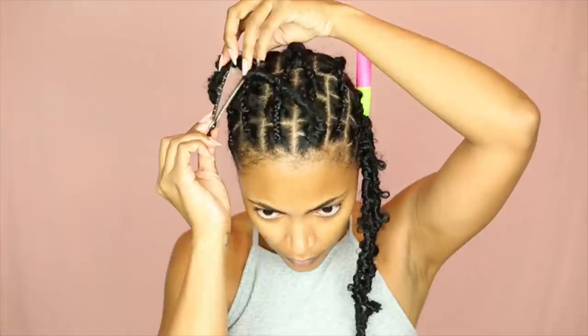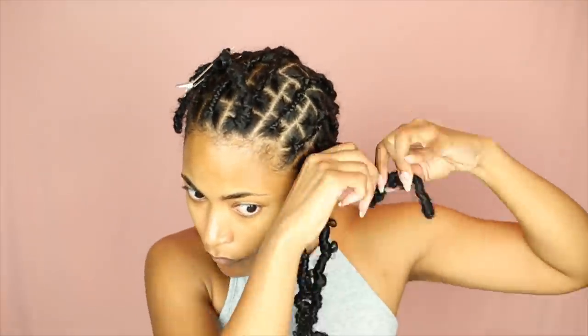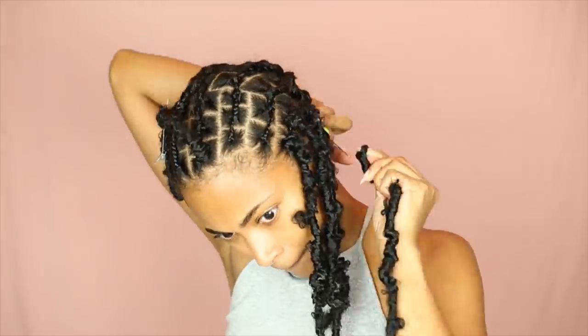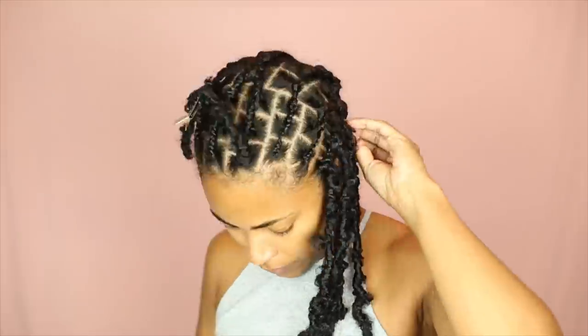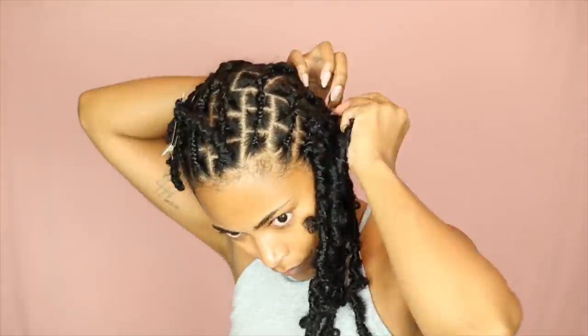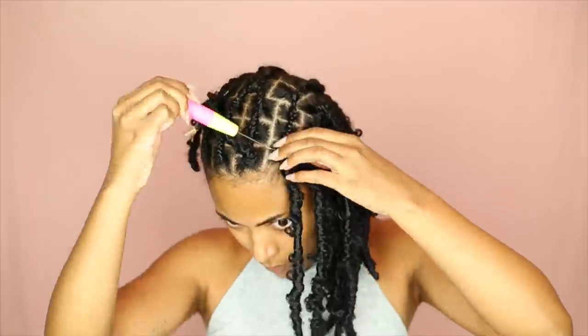I'll speed this up — I think you guys get the gist. I am doing one lock per section in the back; I'm a little less strict about that because I want to make sure I'm covering up all those braids and the mess I've got going on back there. But in the front I'm doing one lock per section so it has that individual look to it.